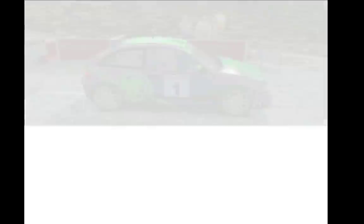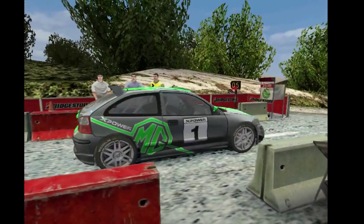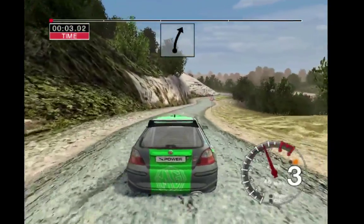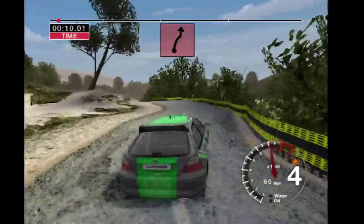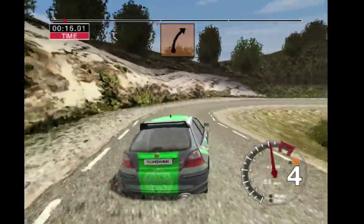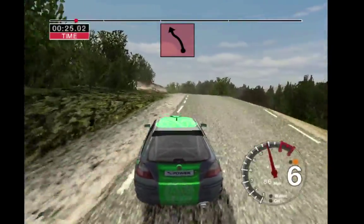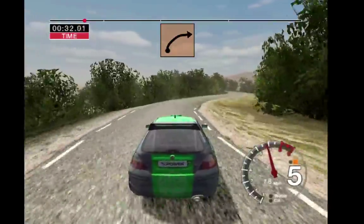5, 4, 3, 2, 1, go. 6 right straight, 50. And 5 right and 2 left. And care 6 right keep in and 2 left don't cut. Bump and 2 right. And long 3 right, 30. Long 5 left over crest and 4 right. Into 2 left and 3 right, and 3 right opens to 4, 30.